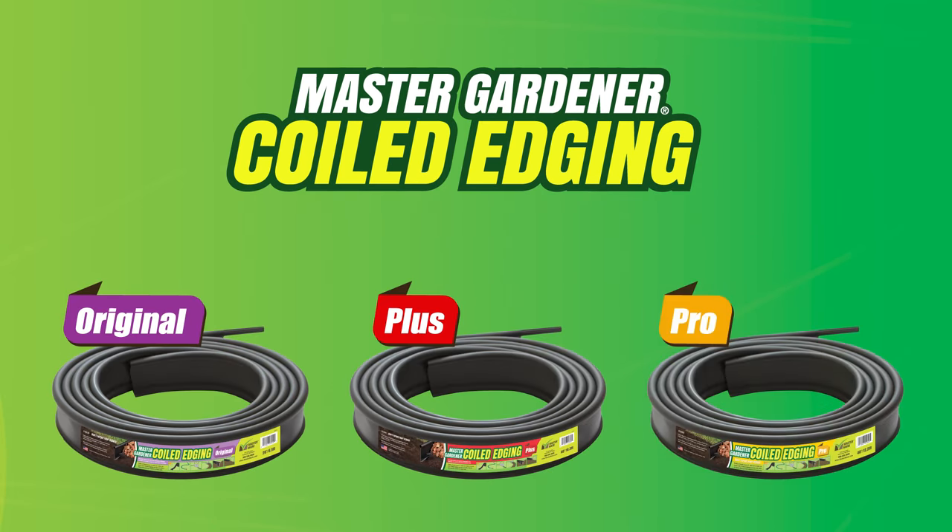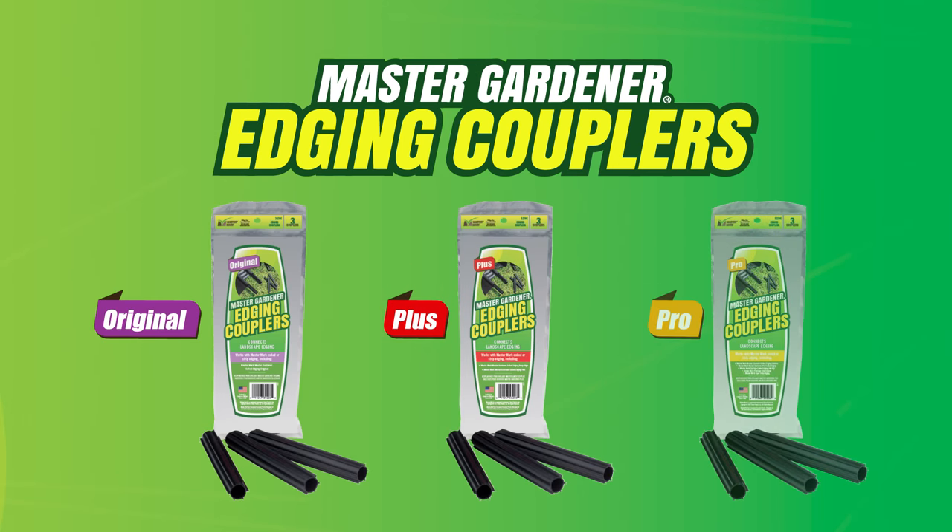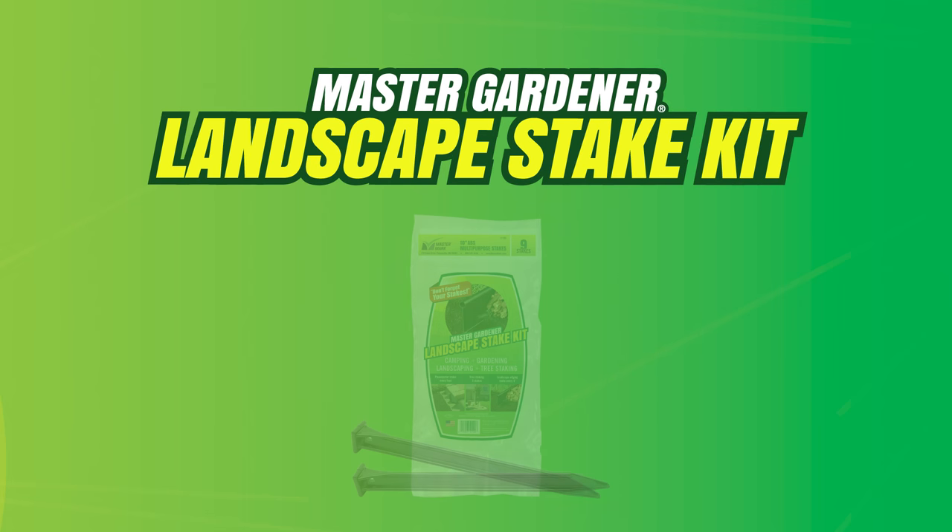With a variety of styles to choose from, MasterMark Master Gardener Coiled Edging is an easy and versatile solution to all of your landscape edging needs.